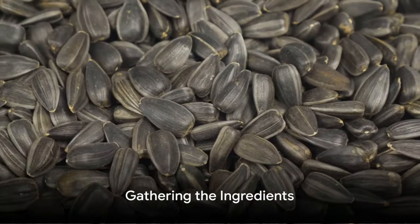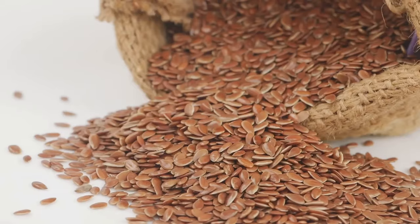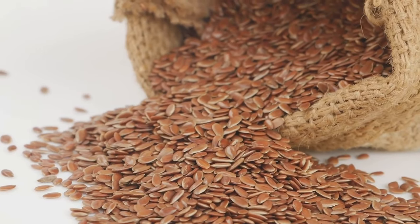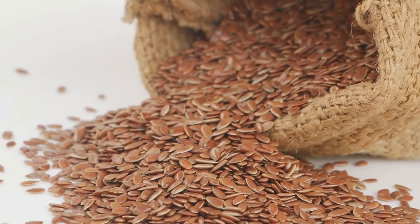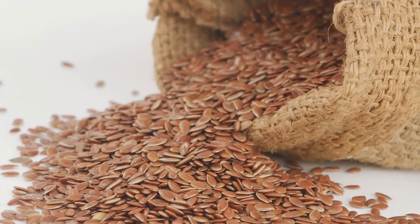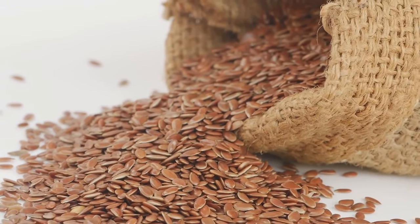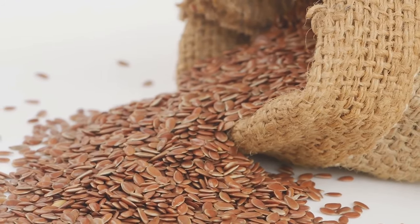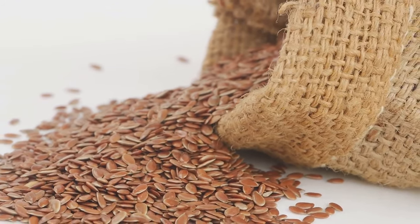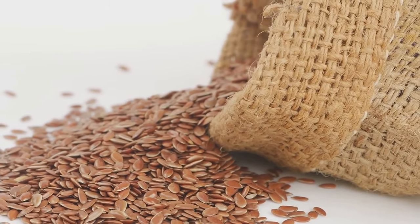Before we begin, it's important to gather all the necessary ingredients. Our main component is, of course, castor seeds. These seeds are not your everyday grocery item, but they can be found at select health food stores or, more conveniently, online. Make sure to do a bit of research to ensure you're getting organic, pesticide-free seeds. This is crucial in producing the purest, highest-quality castor oil.